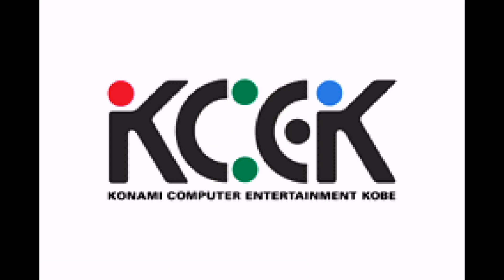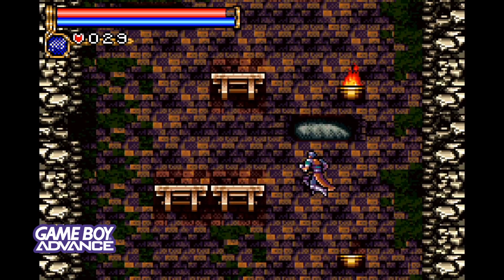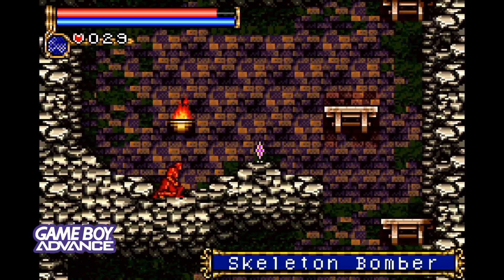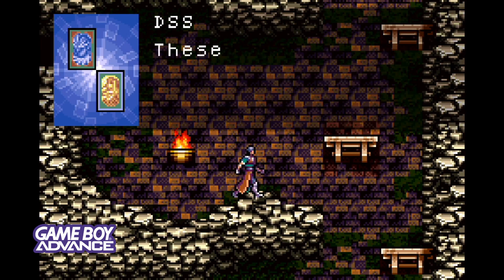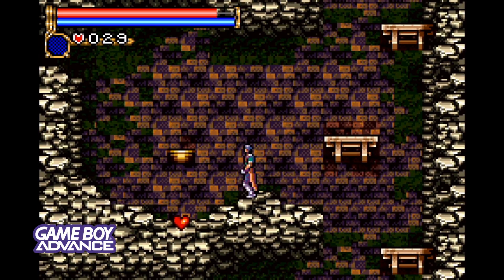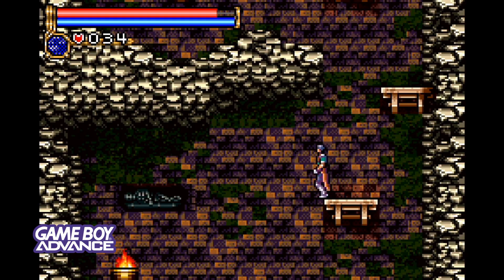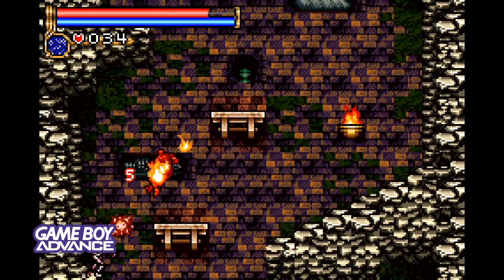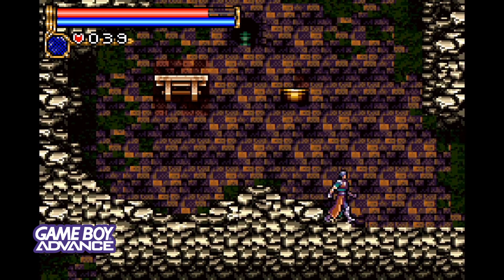We'll start off by testing out Game Boy Advance first. This is Castlevania: Circle of the Moon — one of the greatest Castlevania games ever made for handheld. This game really revitalized the Castlevania series when it was released, so you can go ahead and relive this classic.